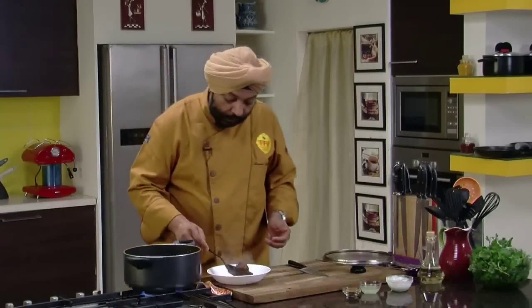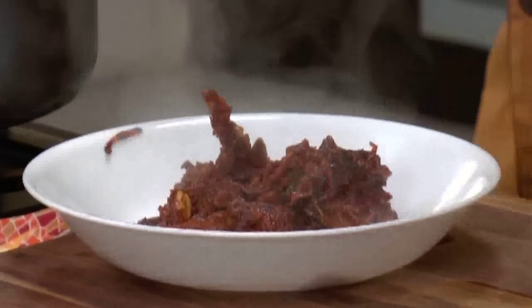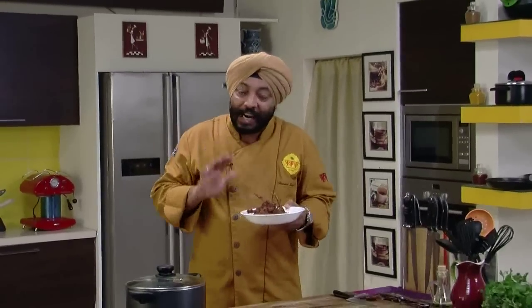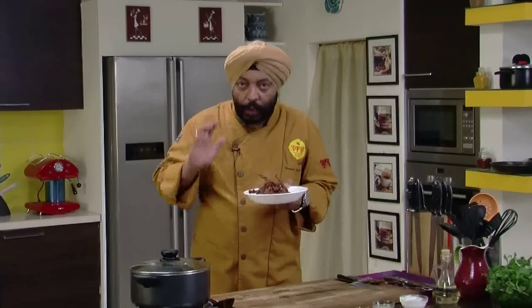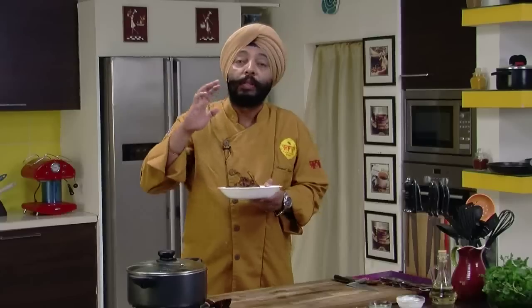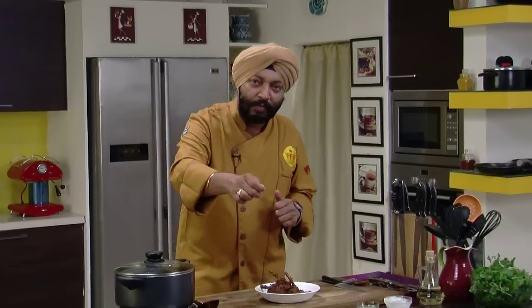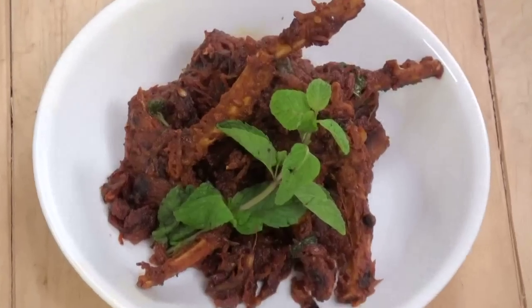The mutton is absolutely ready — the chops are just divine. Remove all the chops into a serving dish. What you see here is dry masala chops. You need to have some patience while cooking this. Keep stirring — if you can avoid water, that's the best thing because then the taste of the mutton will be the best. But if it's sticking, keep adding a little water and cook until the mutton is nice and soft and the masala is absolutely dry. Serve it just like this — in a jiffy, I'm telling you, the moment you serve it, everybody is going to jump onto this!